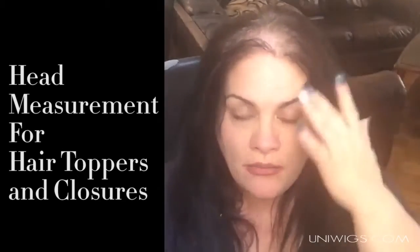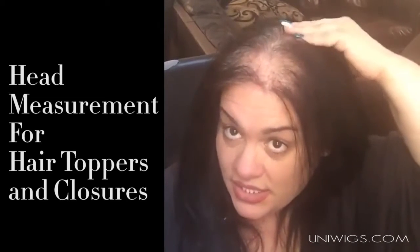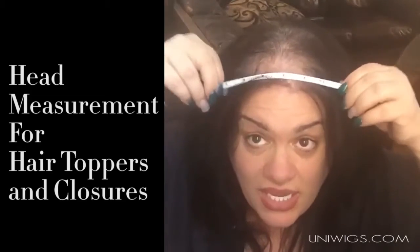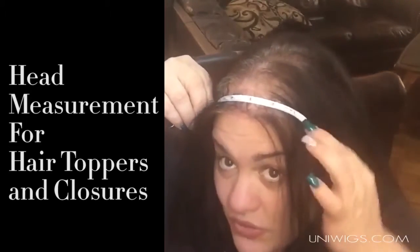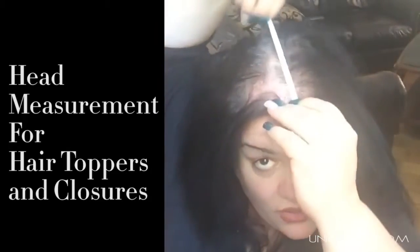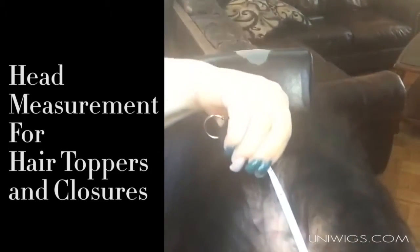Now if you have more hair loss in the back, you can go with the six by six, and that covers an even larger span — it goes from here to here, and then from here all the way back here.